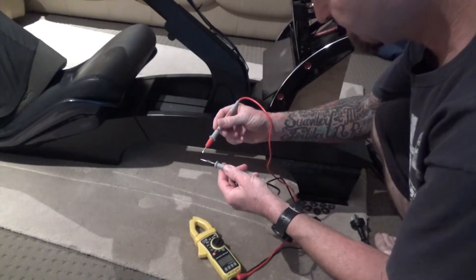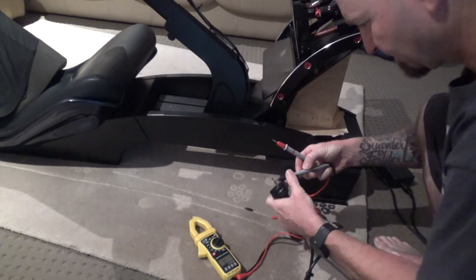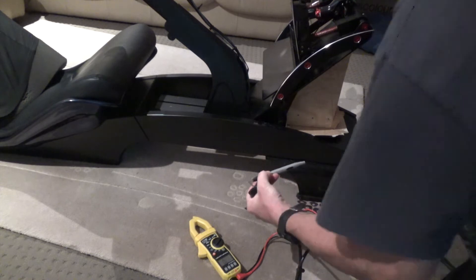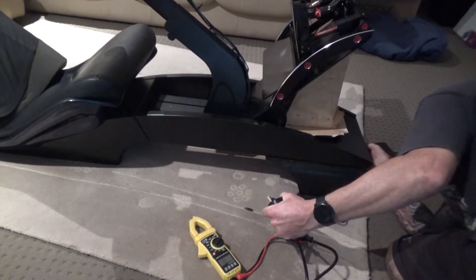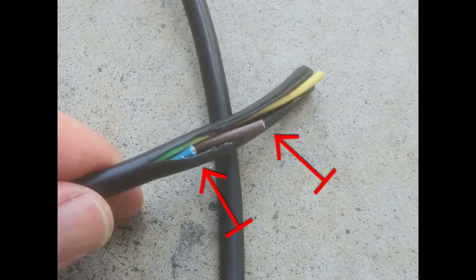Test with a multimeter set to continuity if you're unsure which is the earth wire. Attach one lead of the multimeter to the plug pin and the other end to the ground wire. The multimeter should beep to indicate continuity of the circuit. Tape the ends of the spare wires to isolate and insulate each wire.